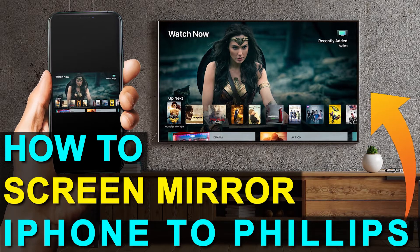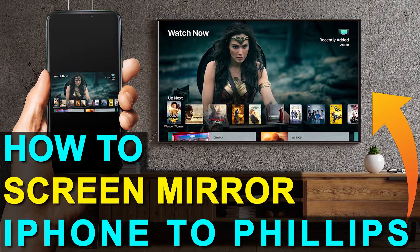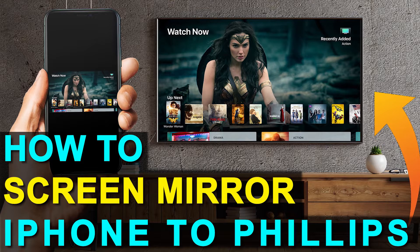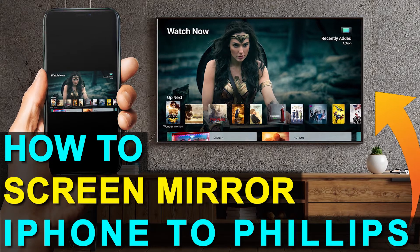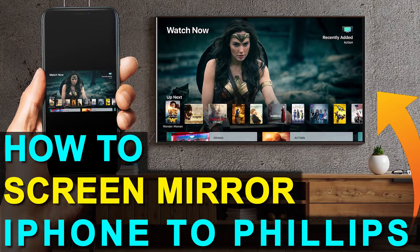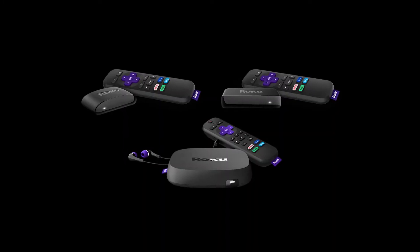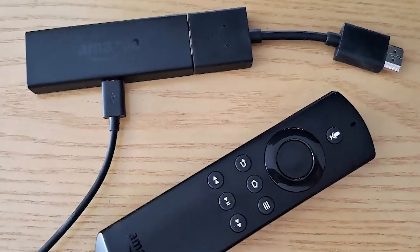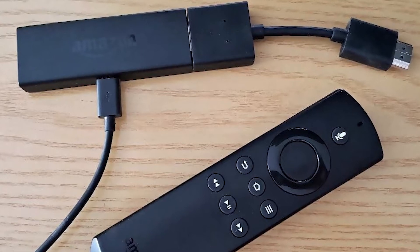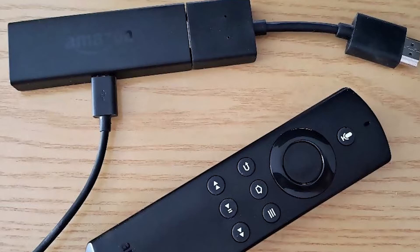So if you currently have an old TV, or if you're looking at getting a new one that doesn't have all the latest and greatest technology in it, I'm going to show you how you can still achieve the mirroring effect. I'm going to show you how to do that with two simple devices — one is a Roku stick and the other is an Amazon Fire Stick. Let's dive into the step-by-step instructions with a Roku stick first, then I'll show you the Fire Stick next.